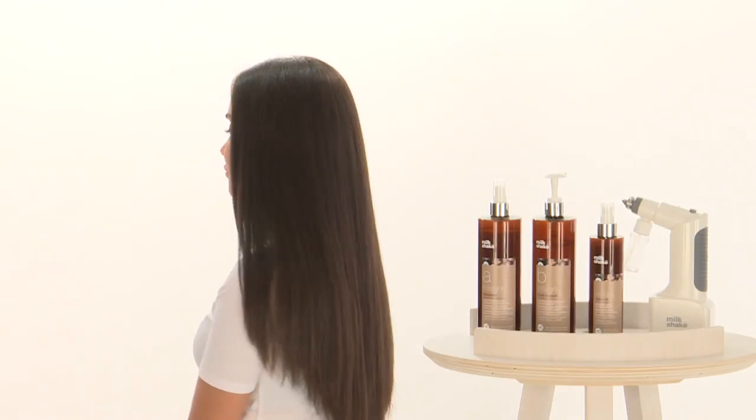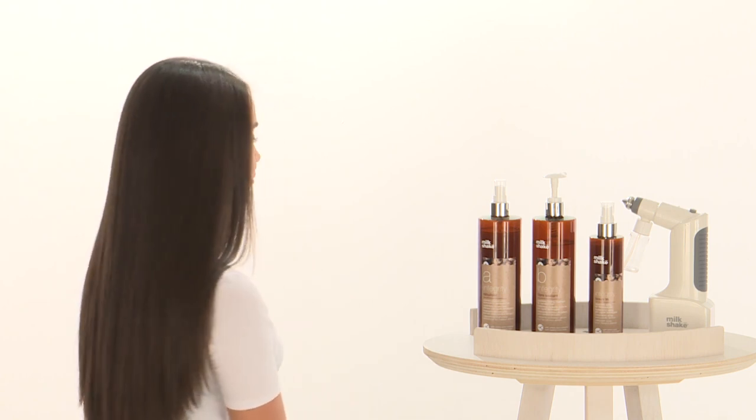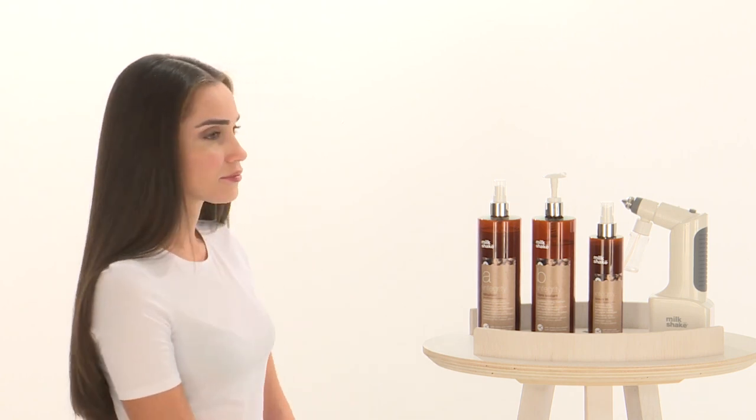Milkshake Integrity Reconstruction System is an innovative service that gives visible results from the first application, giving new life to damaged hair.